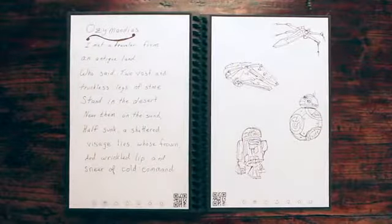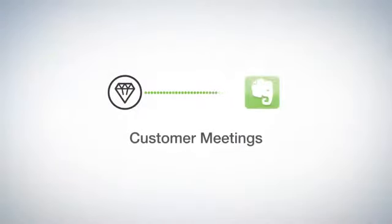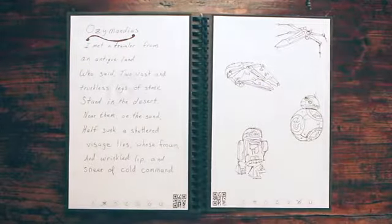Let's see how Jake has his setup. He marks the diamond symbol and the Rocketbook app sends the notes to his customer meeting notes in Evernote. When he's brainstorming, he marks the star symbol, which he decided are for the notes that belong in his ideas folder in Google Docs.